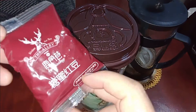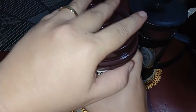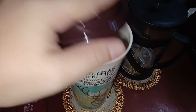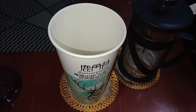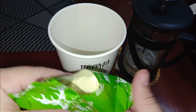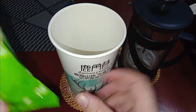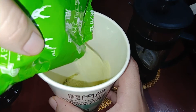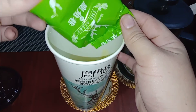I thought it was boba but it's black beans — it smells like mung beans! I thought it was boba, so now I'm adding it into the hot tea. Next is the powder — it's matcha! I knew it. The smell is so good. I'll mix it into the tea, let's go!